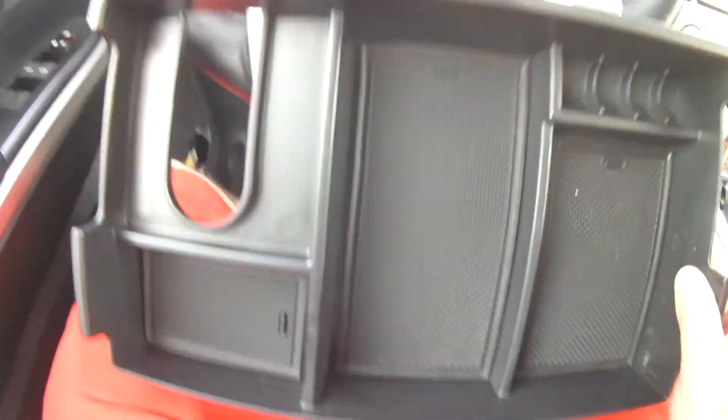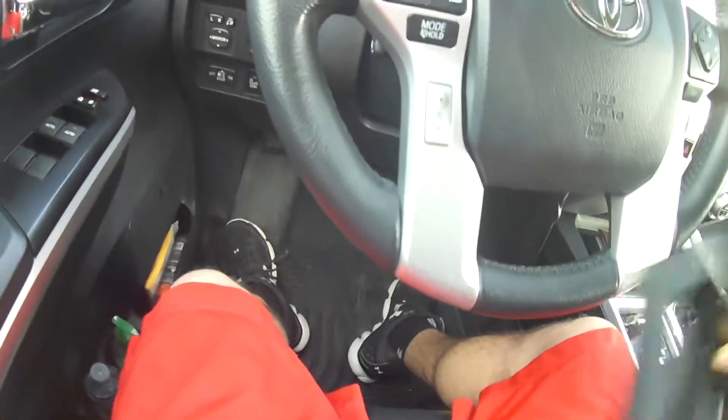It's got these lips — it's got a lip all the way around it, so it sets perfectly in the center console.